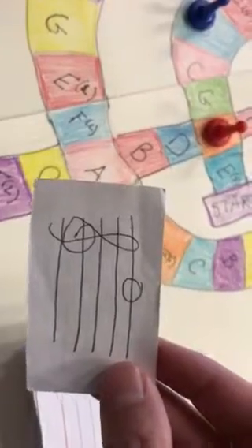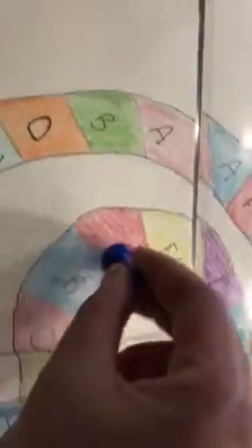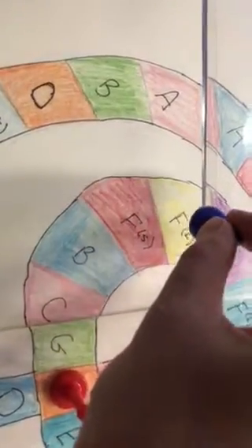Then the next person would go — oh, Every Good Boy Does Fine: F. Now, there's two Fs. So if you notice on the board, right there, that's F line.